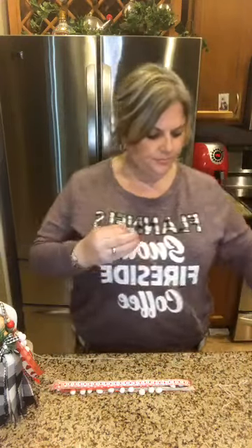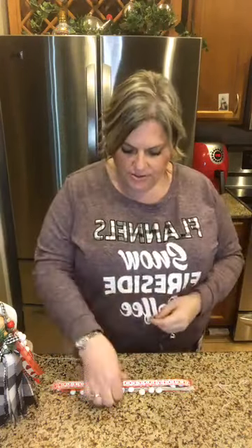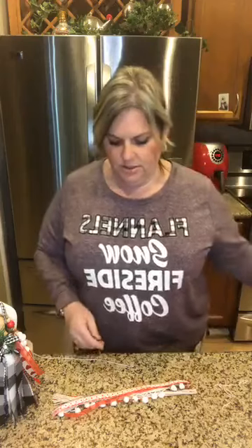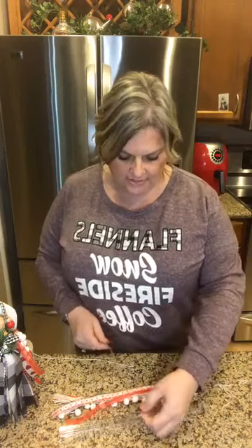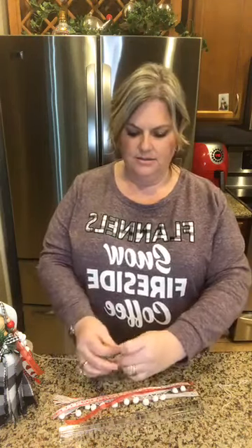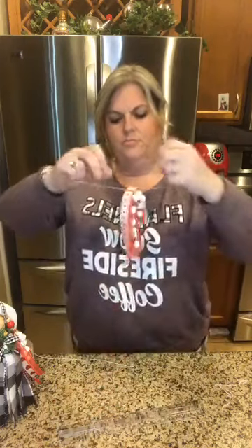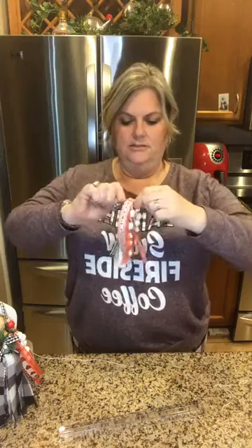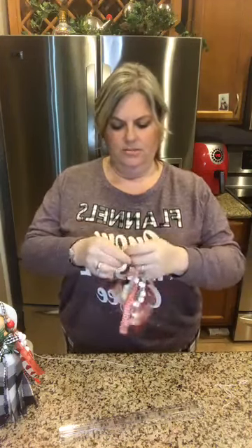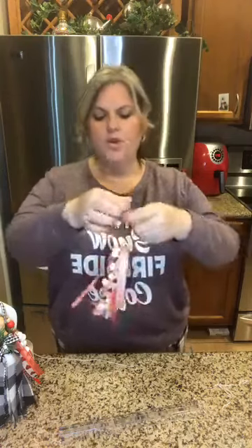Take your jute or twine and cut a decent piece — probably a good 12 inches. Find the center point of your ribbon; I just leave my ruler right here so I can see — six inches would obviously be half. Then we're going to make a simple knot, nothing fancy. Pull it super, super tight. Double knot it, maybe even a triple knot.